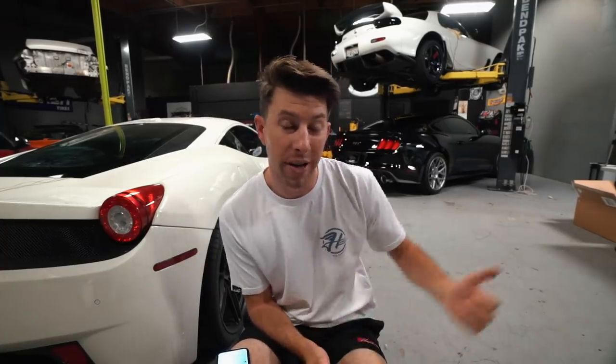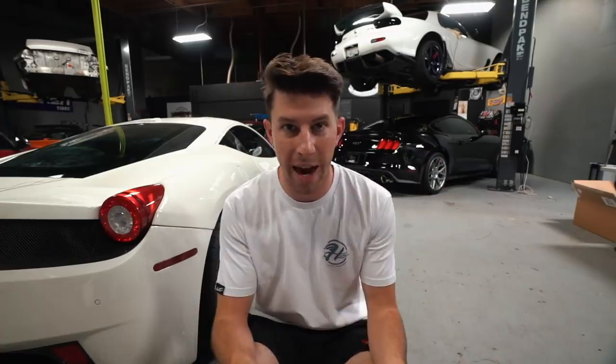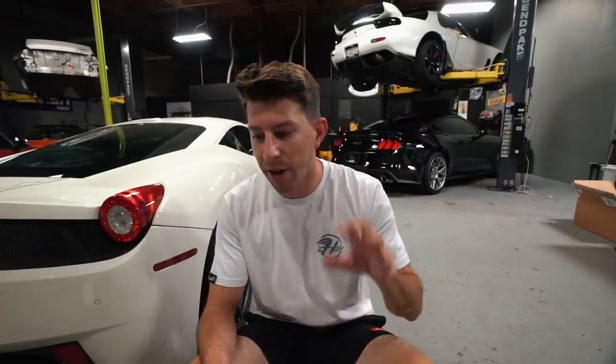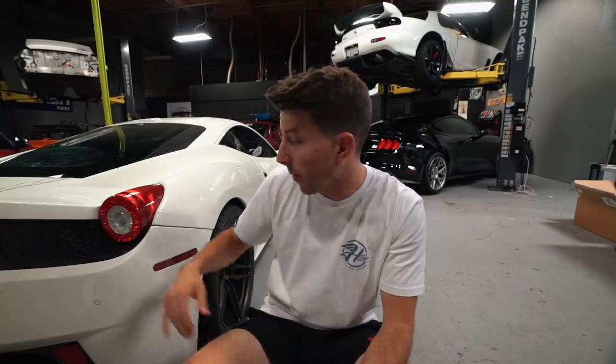I don't necessarily have a favorite — I kind of just drive my cars based on how I'm feeling that day. If I want to feel like I'm part of the DDE clan I'll take out the 458. If I'm feeling fast and furious vibes, I'll take my RX7 or my Mark 4. If I'm feeling nostalgic and want to drive the car I've been driving forever, I'll drive the BRZ. If I want to drive something modern, I'll take the Mark 5. I drive them in weekly spans — there'll be a week where I'm obsessed with the 458, then a week where I'm obsessed with the RX7 — and I think I do a pretty good job driving all of them equally.